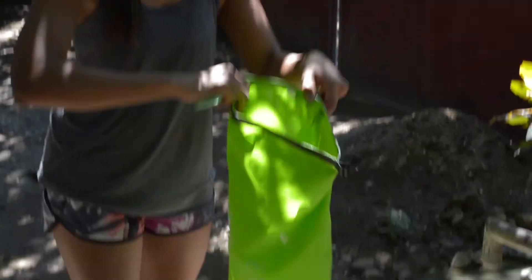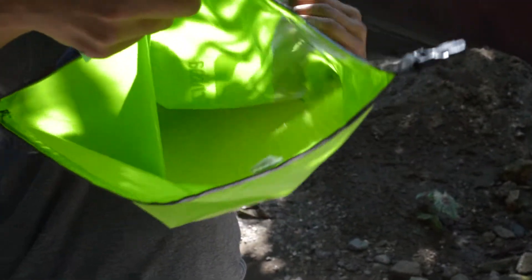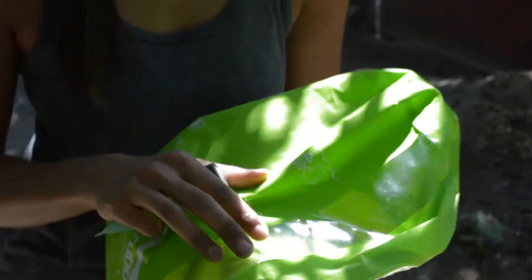The Scrubba is just a little plastic bag, kind of like the bags used for water sports. Inside you can see a little flexible washboard — you can kind of see through there. That's why it helps get the clothing clean.